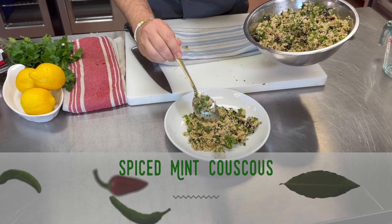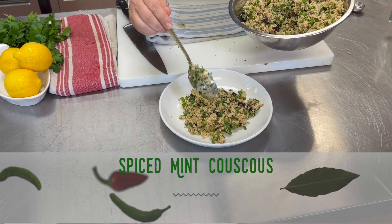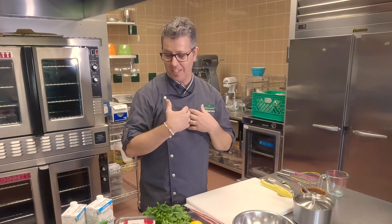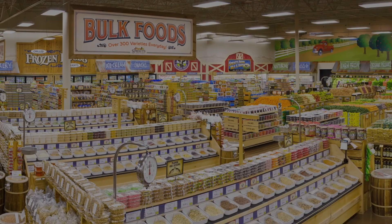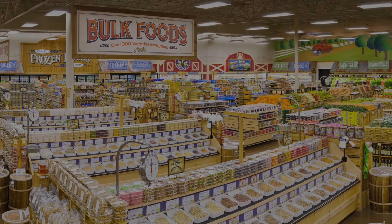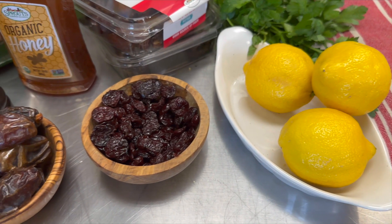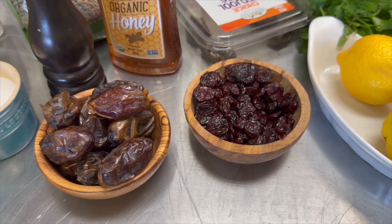Today I'm going to walk you through a recipe that is full of flavor: spiced mint couscous with seeds and dried fruits. The reason I love this dish is because you can go to a grocery store's bulk section like Sprouts Farmers Market and pick out all the dried fruits, all the nuts and all the seeds you see and mix them right into this salad.